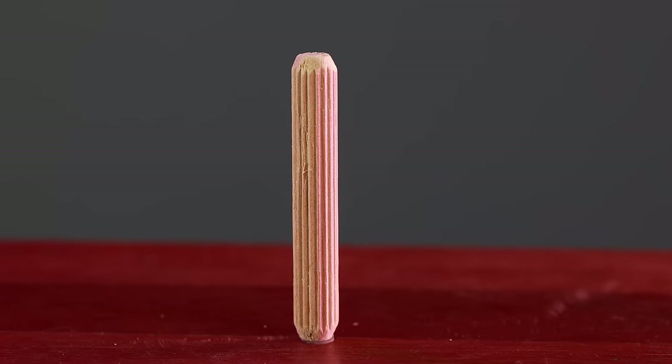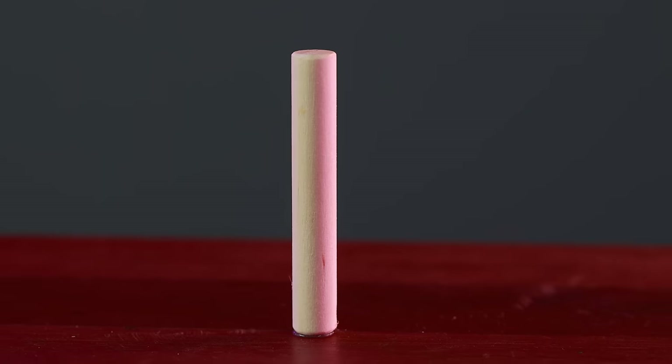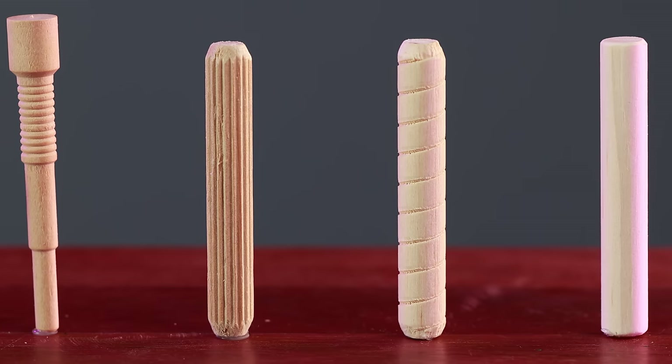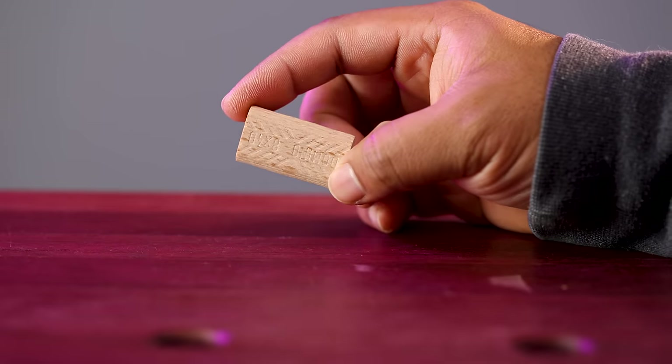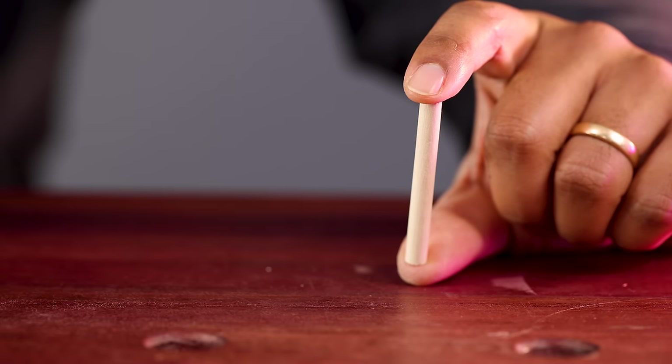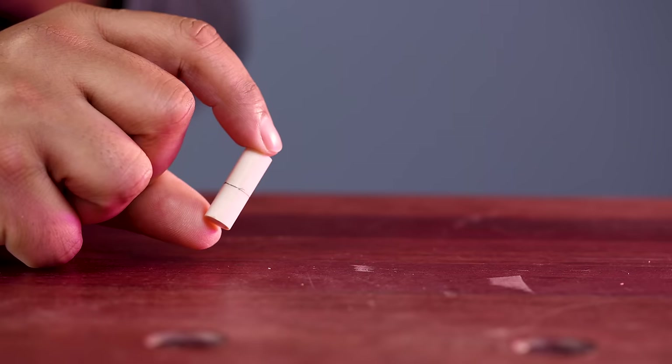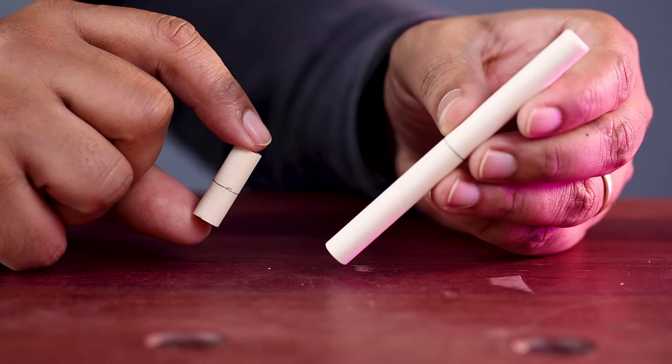I did not know there were so many different types of dowels in the market. You've got the ribbed, the helical, the plain jane, and the weird Miller dowel for all of your woodworking pleasures. Are there specific advantages to these designs and how well do they compare to the mighty Domino? And how much stronger is a quarter inch dowel compared to a half inch dowel? Or a one inch deep dowel against a four inch deep dowel?